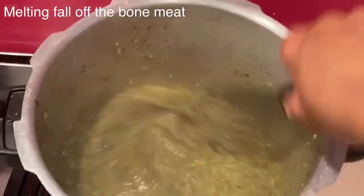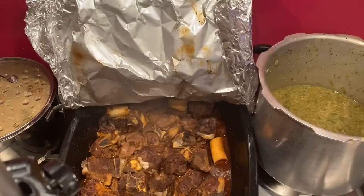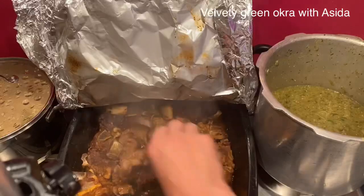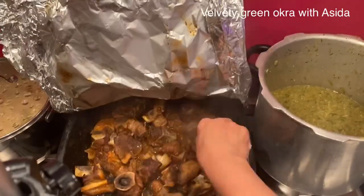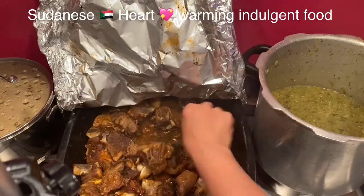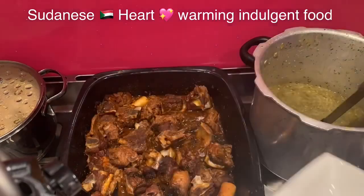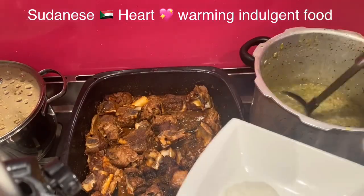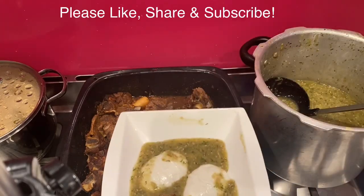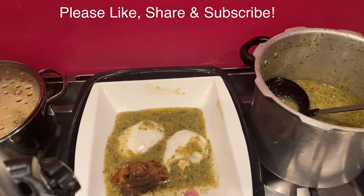Now the Sudanese warm-hearted indulgent dish is ready to dig in. Traditionally Sudanese would eat this okra soup albamia mafruka with kisra, however here I'm eating it with asida and it's so delicious. Oops — I was so hungry I forgot to add the essential side dish of the chili coriander dip, it's so delicious, try it with it!